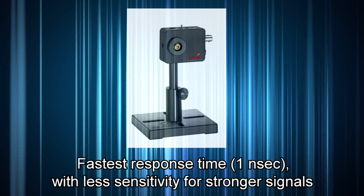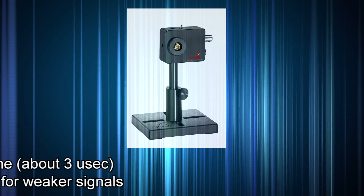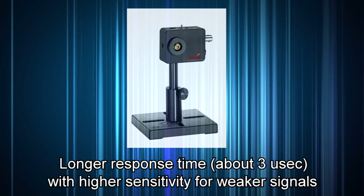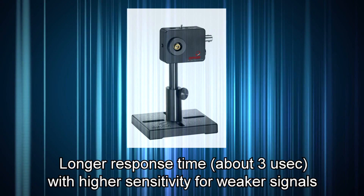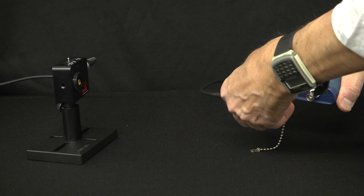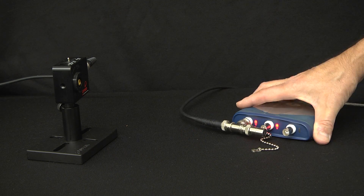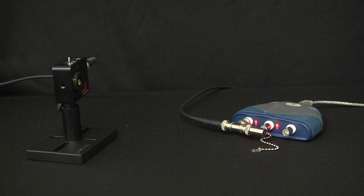The fastest response time is one nanosecond, with less sensitivity for stronger signals, or a longer response time of three microseconds with higher sensitivity for weaker signals. The termination you use on the BNC cable sets the mode: 50 ohms for a short response time, or 10 kilo-ohms for higher sensitivity.